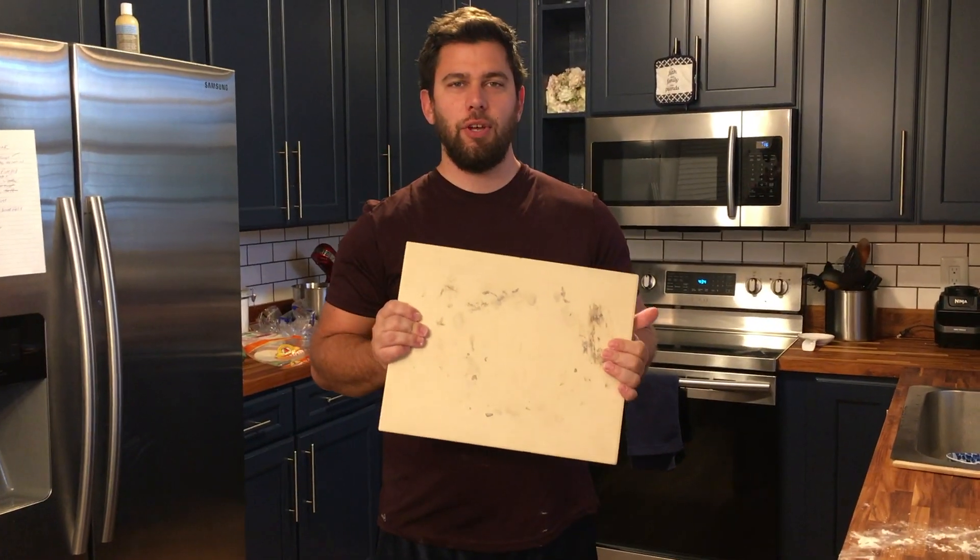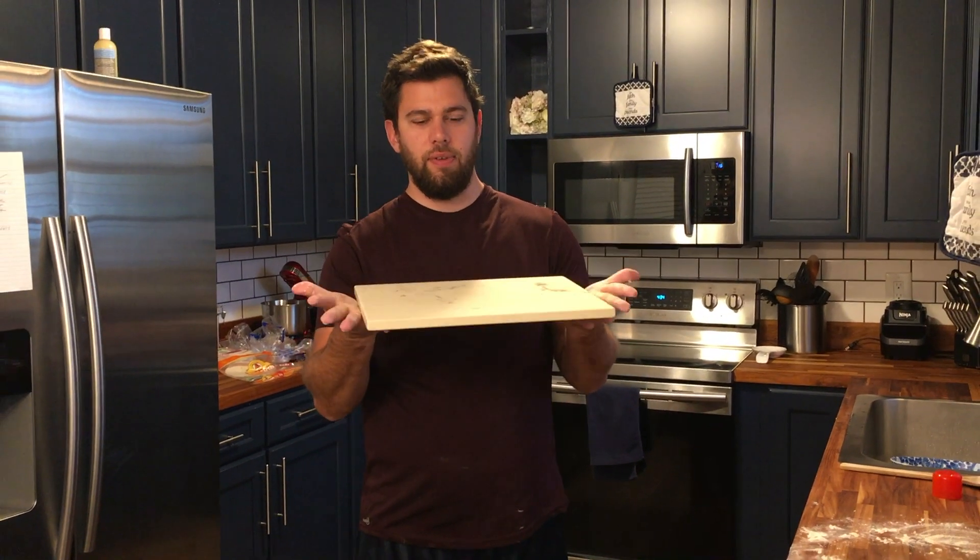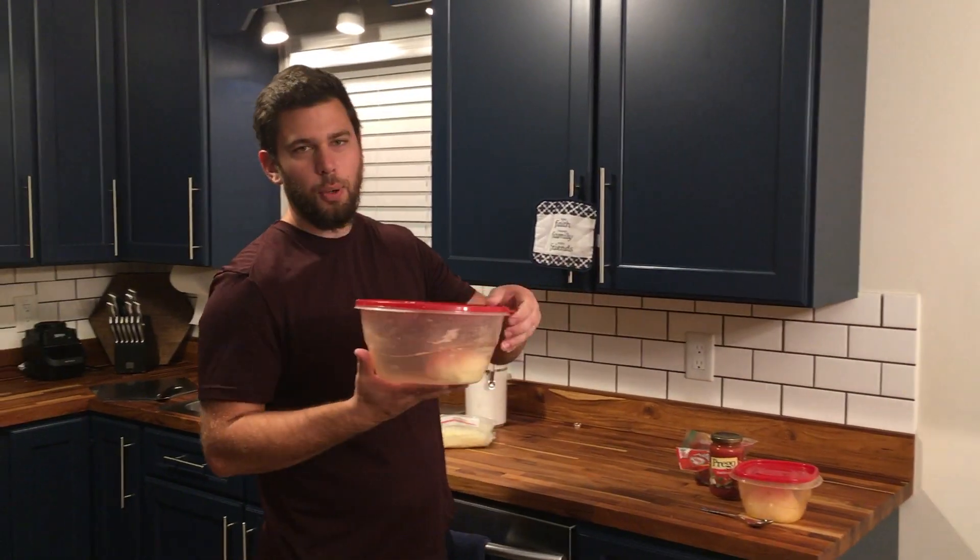Once we get ready to bake, I'm going to preheat the oven to as hot as it can go — which for us is 475°F, and that's a great temperature. I'm going to put the pizza stone in at the same time that I preheat so that it gets hot with the oven and won't crack. I'm going to do the slow rise dough first.